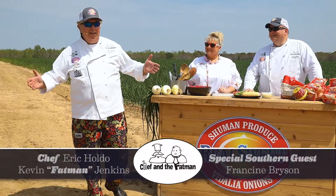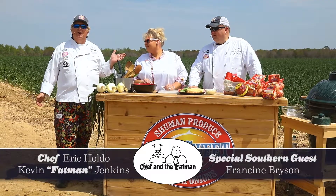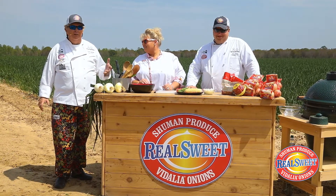It's Chef and a Fat Man! Today we are here with our special guest Francine, the Southern Baker — Diva of Flour — to help celebrate the southern heritage and the culture of the Vidalia onion. When you cook with Real Sweet, you're cooking with the sweetest onions on earth.